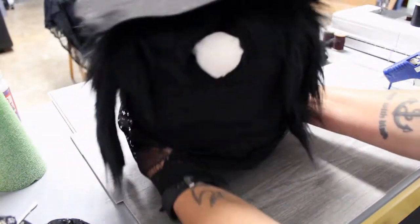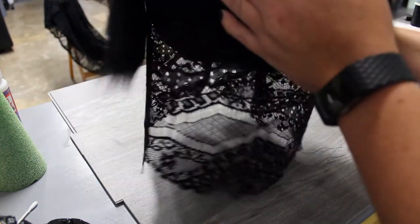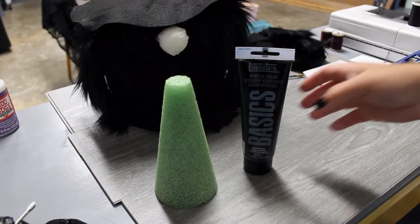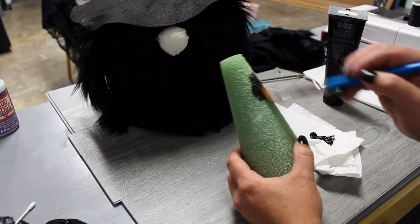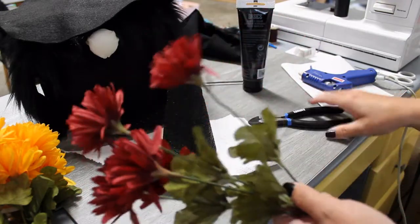She's got a dress now — I grabbed some lace off camera, cut it to fit around the shape, left it rough cut, and just stitched it to the stretchy fabric.